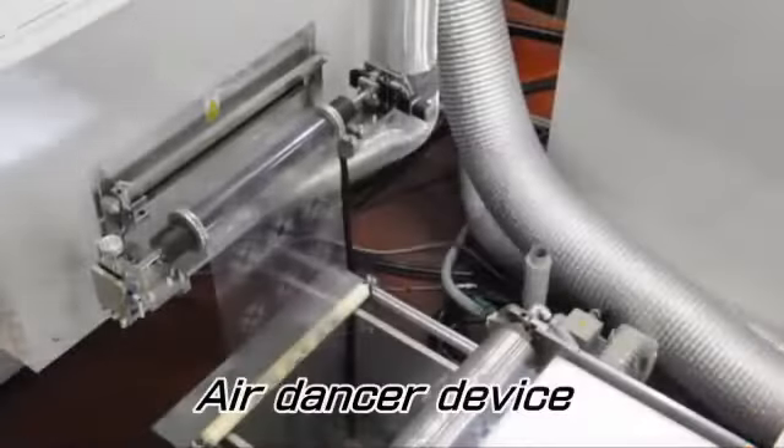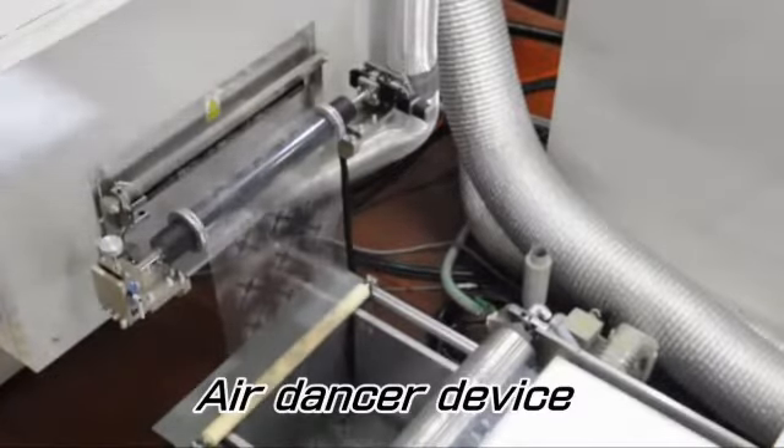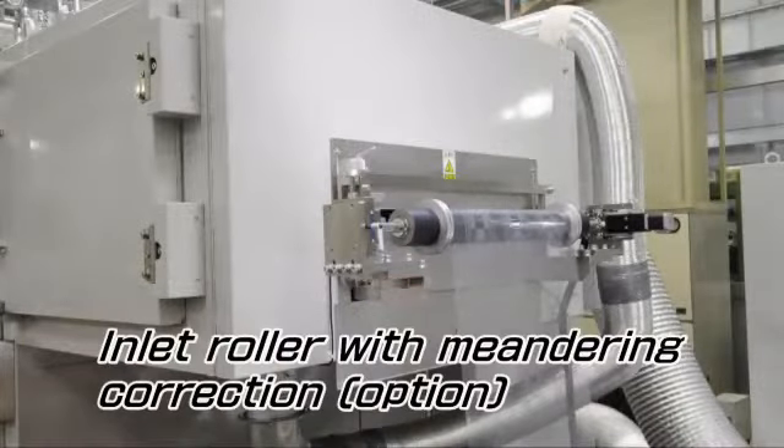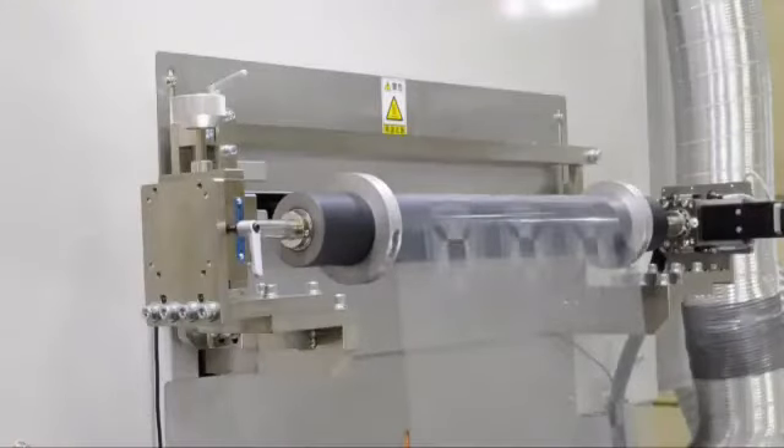The printed film roll is fed to a dryer by the Air Dancer device, after changing the feeding mode from intermittent to continuous. The infeed roller, with meandering correction, is fitted at the entrance of the dryer.